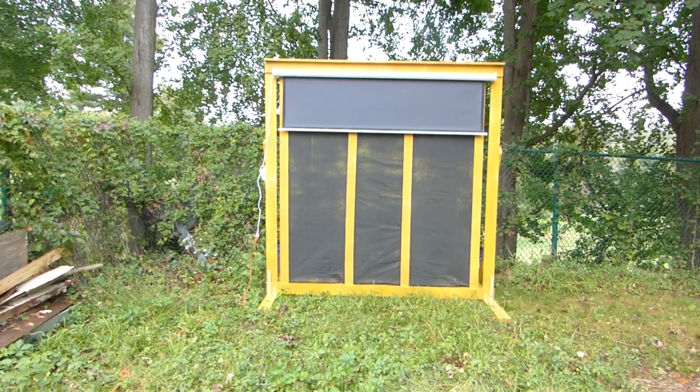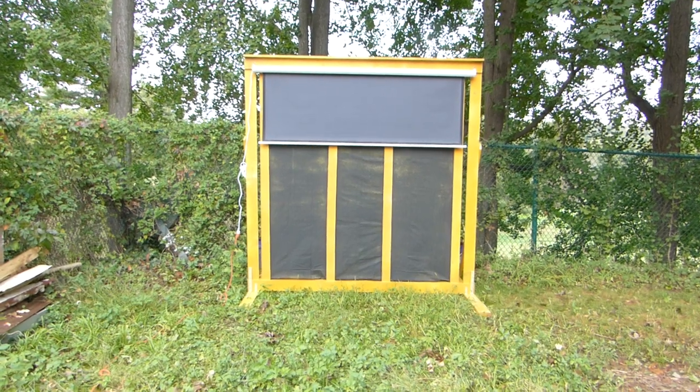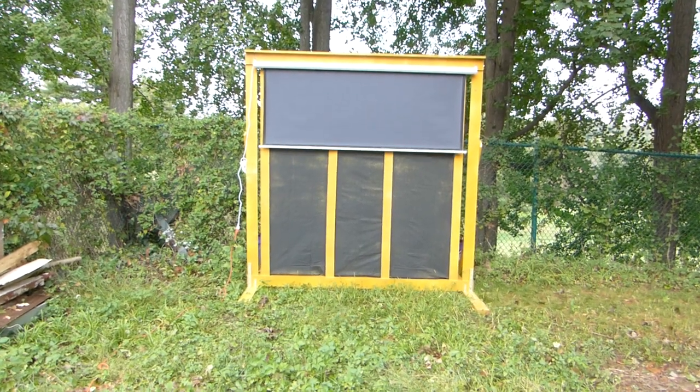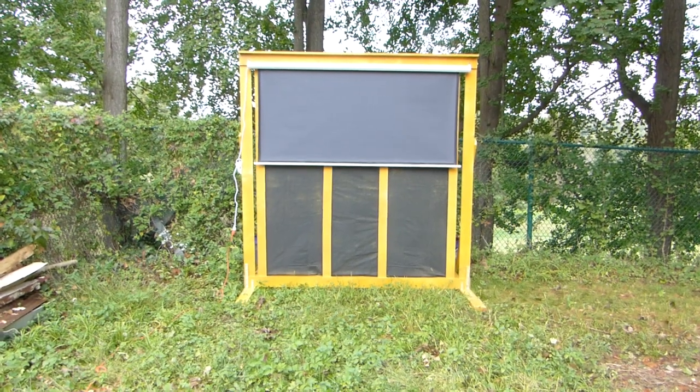Now for those of you that are curious where to get the motorized screen, I'll put that link at the bottom. This is a 92-inch 16:9; the frame can take up to a 100-inch screen 16:9.